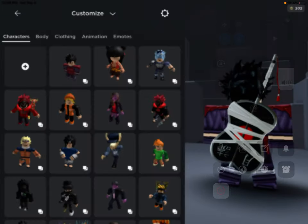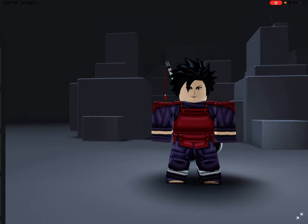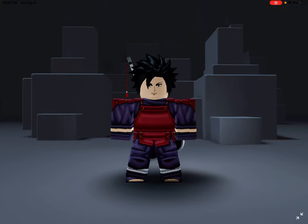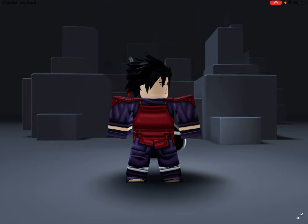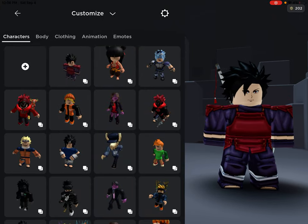Welcome back to another video! Today I made Madara for you guys because you've been requesting it. The first one who wanted us to make it, I pinned their comment and showed it, so yeah, this Madara is for you.